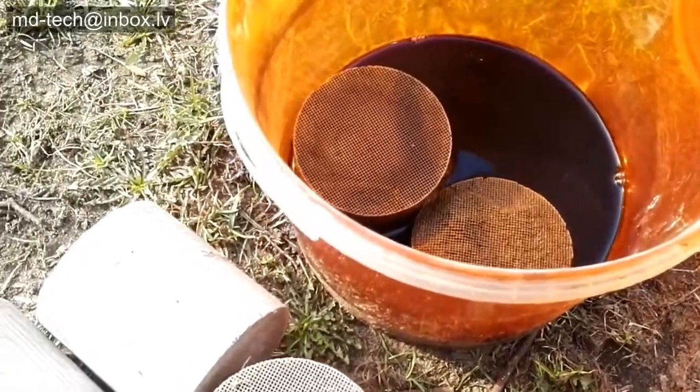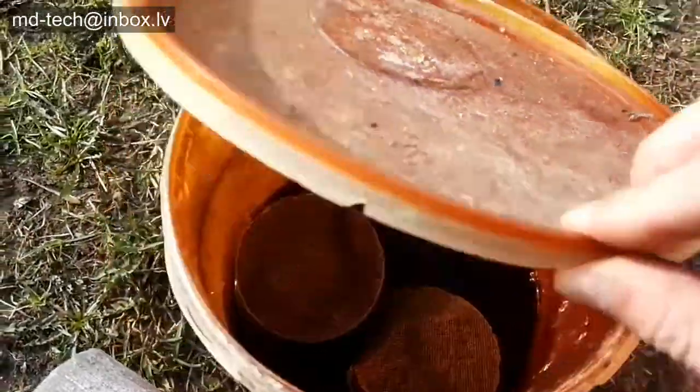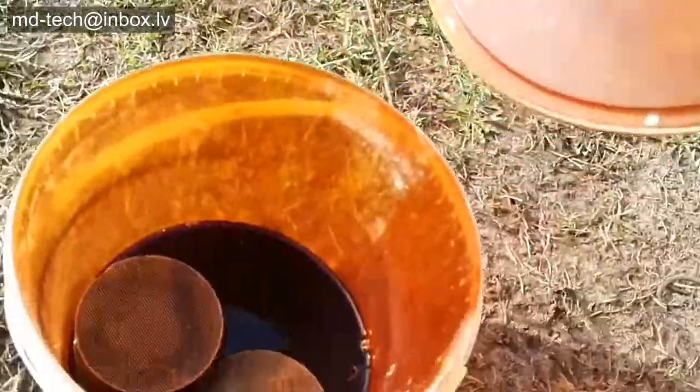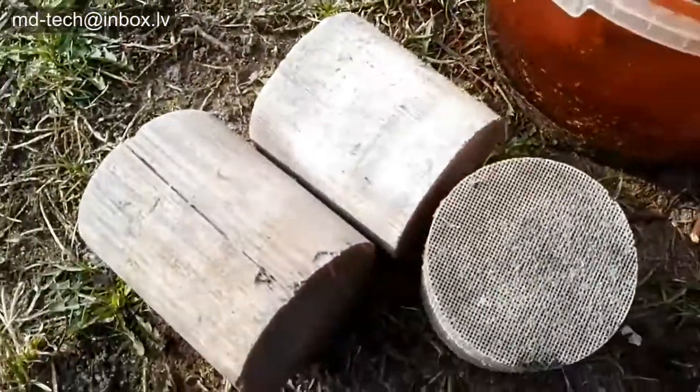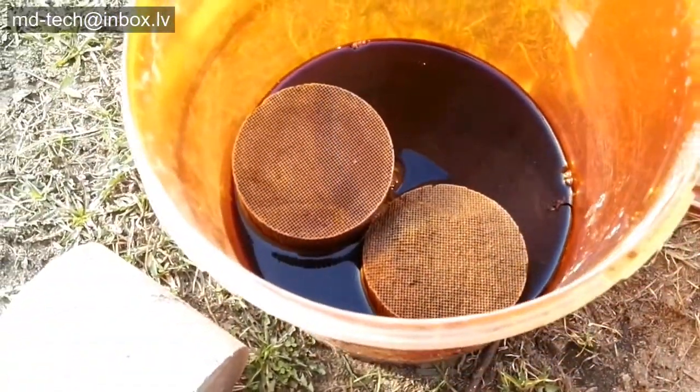Two weeks ago I made a strange experiment. First I made concentrated nitric acid, about 90%, and mixed it with concentrated hydrochloric acid, 4 to 1, and made aqua regia.